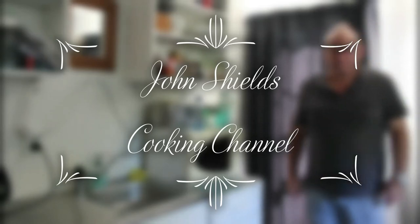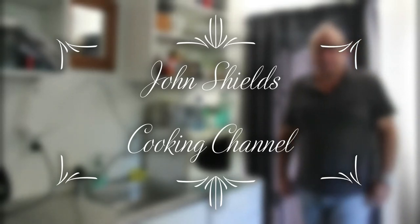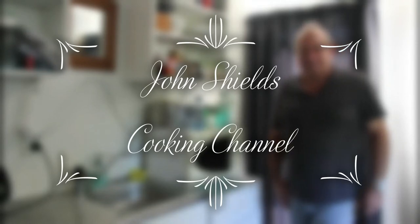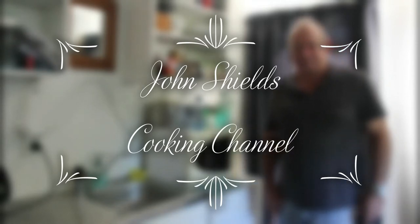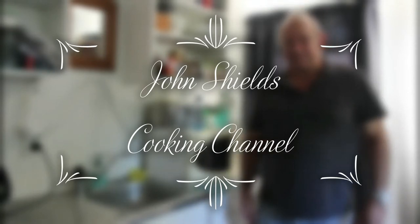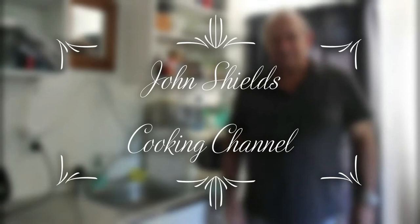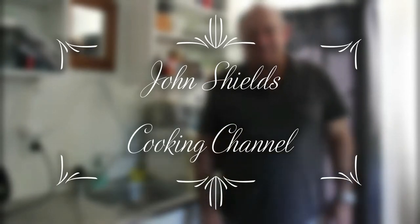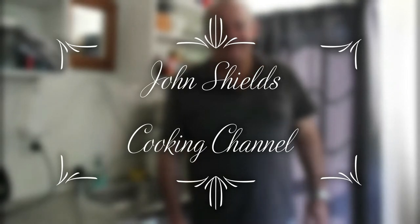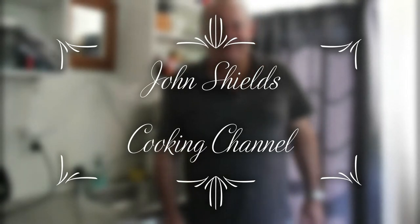My name's John Shields and welcome to my cooking channel. On this channel you're going to see some new takes on some old recipes, and some will just be recipes that I've come up with over the years. The best thing about this channel is we're just going to concentrate on basically yummy food that you can prepare at home. You'll be able to impress people that come around and you'll be able to improve your cooking skills along the way. So join me on the adventure of a lifetime.